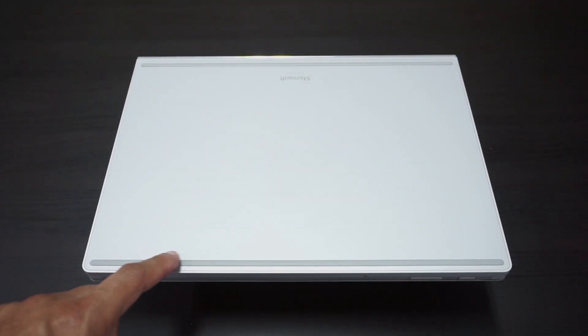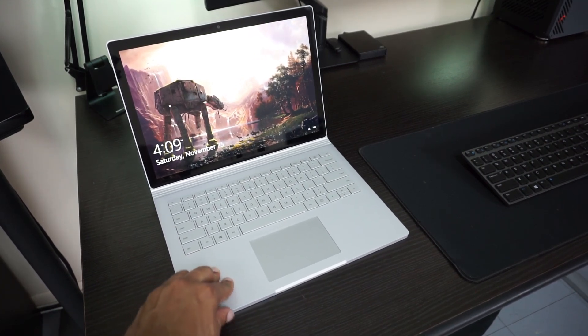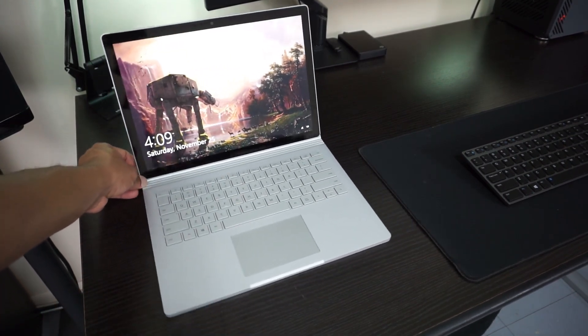The one thing I did not like about the build quality was the actual feet that Microsoft use on the underside. There are two strips that span pretty much the whole length of the device, but they're not sticky enough — they're not really rubber, they're like a rubberized plastic, and they slide on smooth surfaces so it's not very secure. This obviously isn't a major issue, but just something to note.